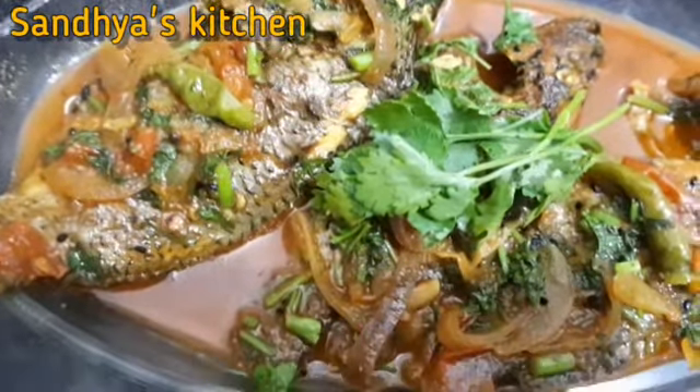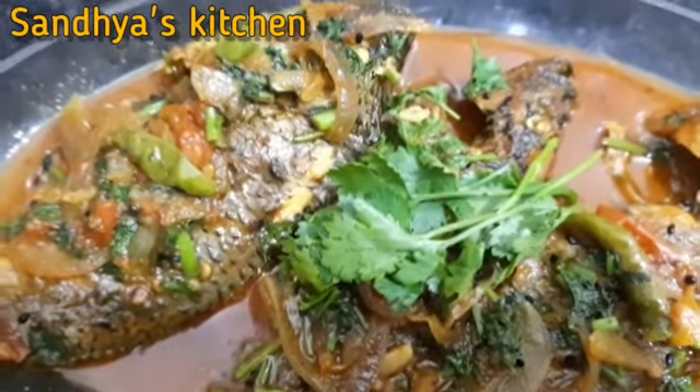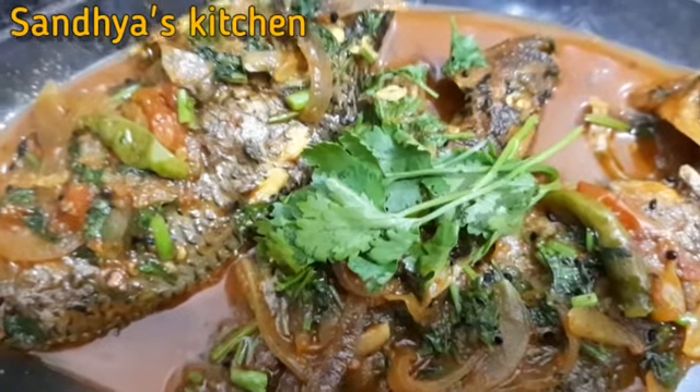Today we are making my recipe. I hope you will like it. If you like our recipes, please subscribe, share, like, try and comment.